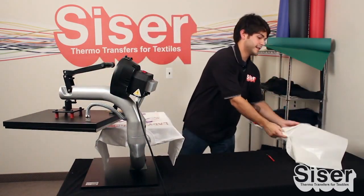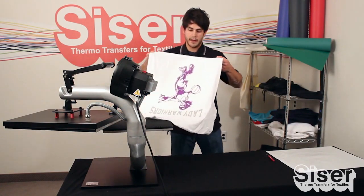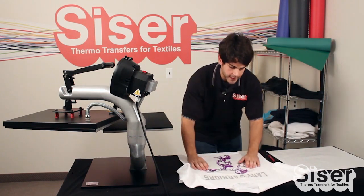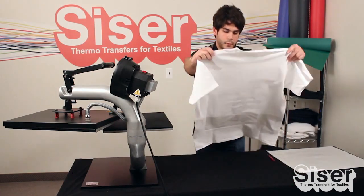Now with Catflex, it's a cold peel, so you don't want to peel right away. If you have a flat surface or something cool you can press it up against to hurry the process, that's all right. We'll let it set for a little bit.